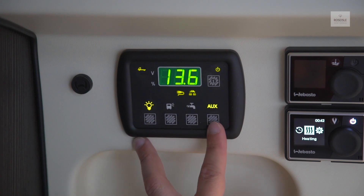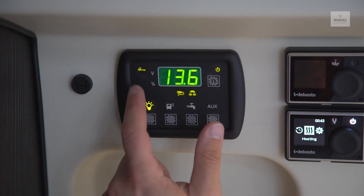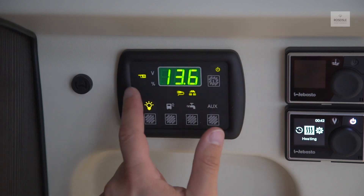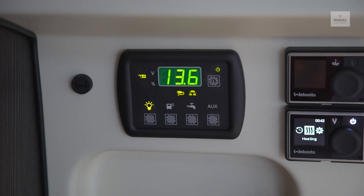The AUX button will activate the use of auxiliary points in the vehicle. Pressing the information button will toggle through the display, showing the vehicle's battery level, the habitation's battery level, and the fresh water levels.